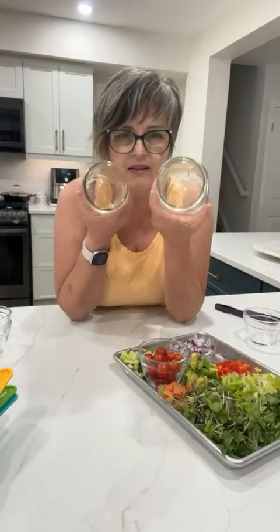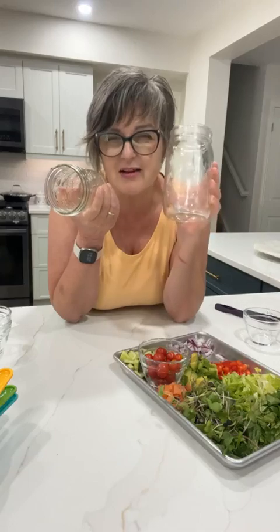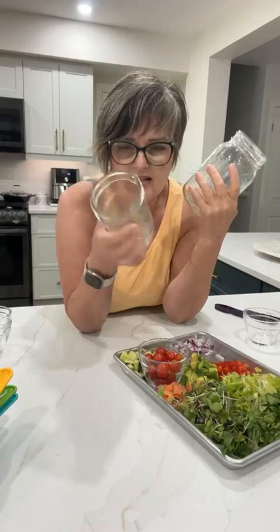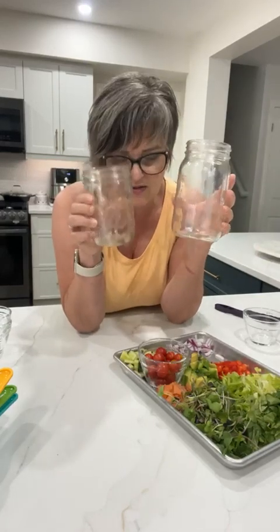I always love using large mouth jars — it's just easier to stuff. When you build a huge jar like this, that's a really big salad. That could probably feed two people. I'll do two or three jars at a time. I never make more than two or three salads at once because I don't want them to go to waste.